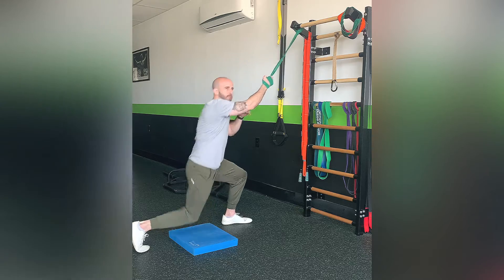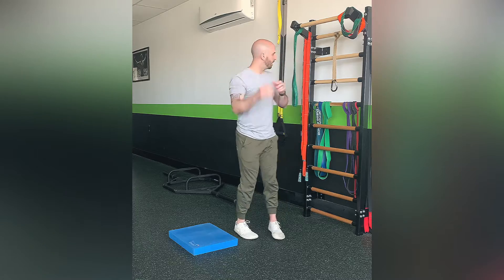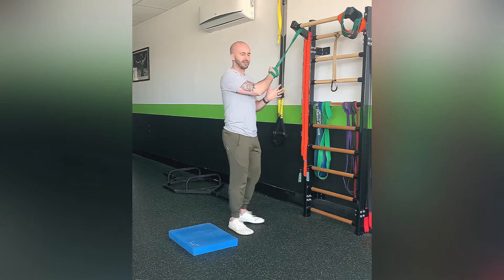The focus with this is gonna be on having the shoulder blade come down and in towards the other shoulder blade. It's gonna be a very small range of motion — you're gonna keep your arm locked out, not bending the elbow at all. It's more so for working on muscle activation, a very foundational exercise.